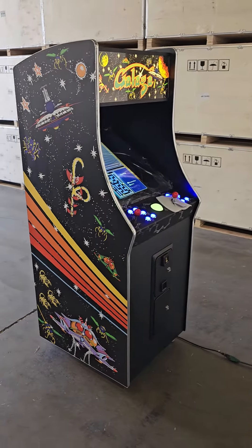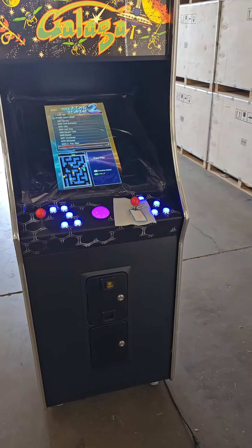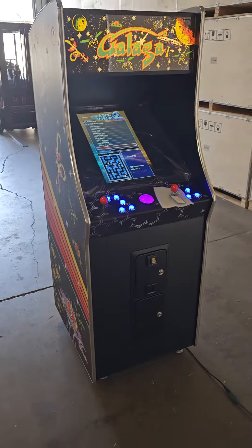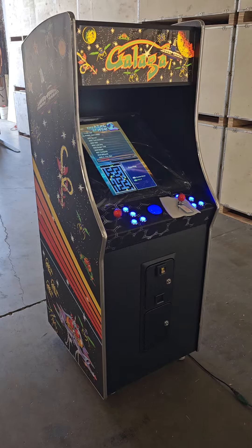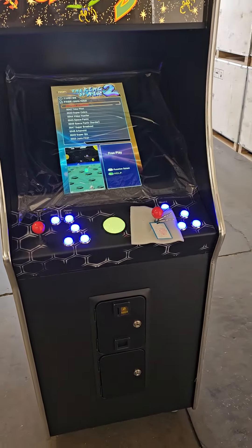Now it has a two-player layout too, so you can play games like 1943 and 1945. Anything that's a shoot-em-up — what they call a shmups game — that supports two players, you can use both sides and play at the same time.